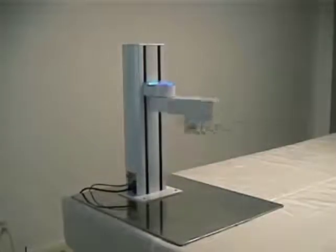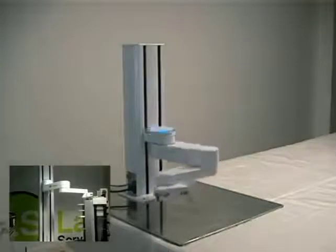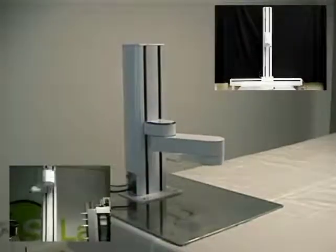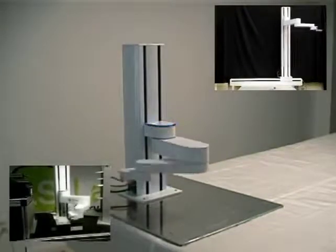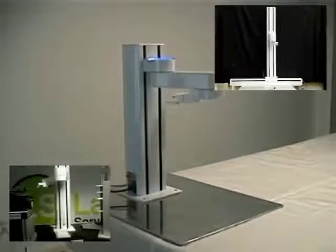The PF400 is available in several sizes and can be easily integrated with Precise's linear rail option to service an extremely wide variety of work cell sizes. All of these robots include a servo gripper which allows the user to control the close distance and gripping force of the gripper fingers.